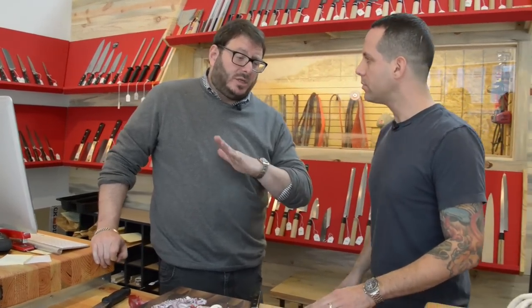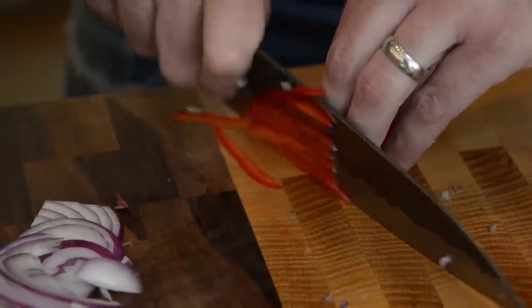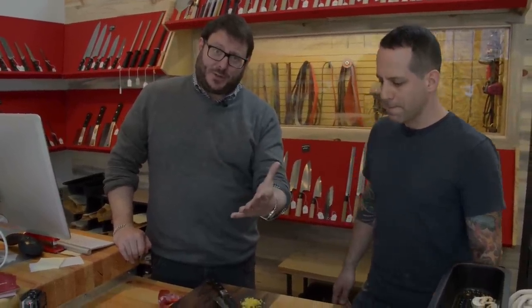You'd definitely say it's better to spend the money and get one really good knife than to get a block with a bunch of crappy knives. Absolutely. I'm definitely going to try to follow your advice. I'm sure I won't do it as well as you, but I'll do it better — and that's what it's all about. I'm Josh Ozerski, and this is The Manual.